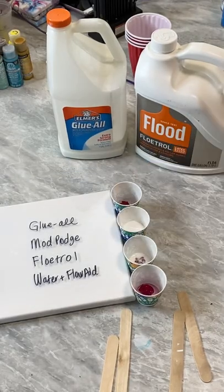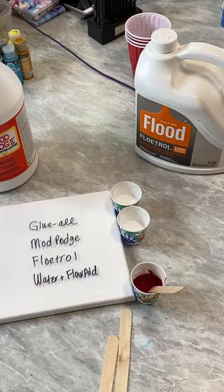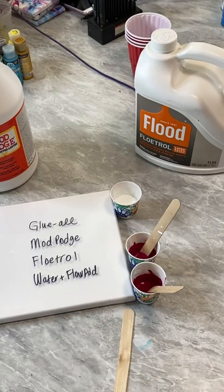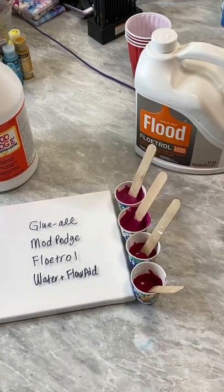Let's see just how well Mod Podge holds up to these other methods. I have a little bit of acrylic paint added to each cup and then mixed in glue-all, Mod Podge, Floetrol, and water with flow aid to compare each. I let it sit overnight.